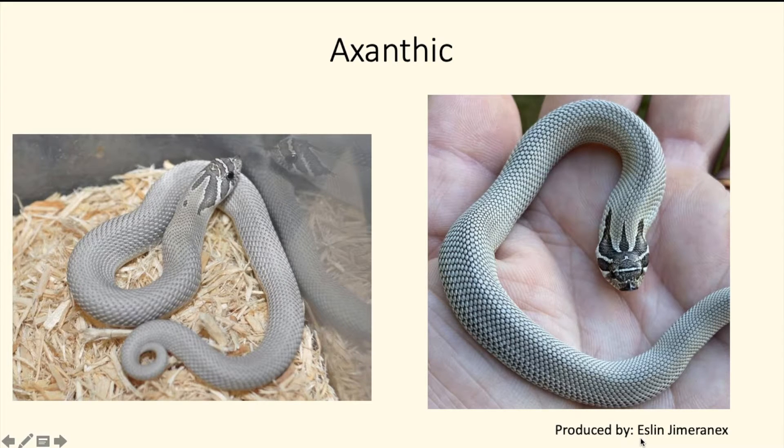Now we can go into the recessive genes — the single recessive genes. This is the exanthic, which basically removes the reds and oranges from the snake, so you get a really cool-looking snake with a platinum, grayish color. It's a very popular morph when combined with the super conda.